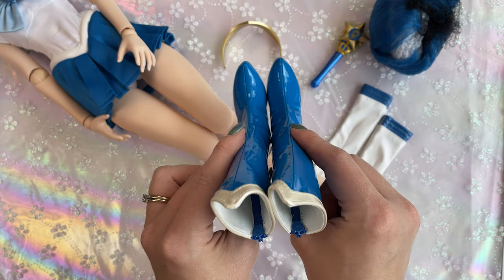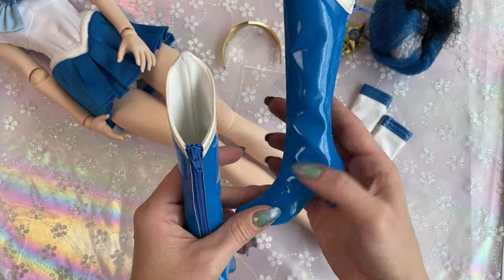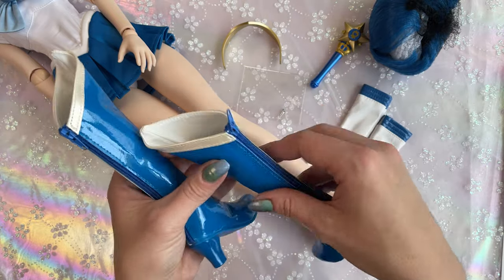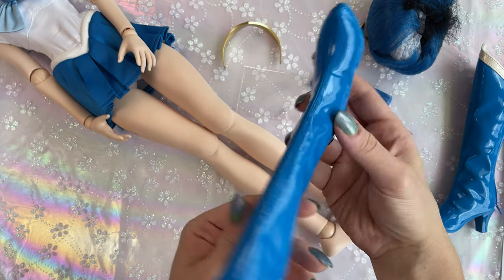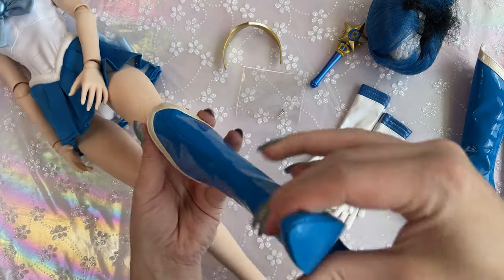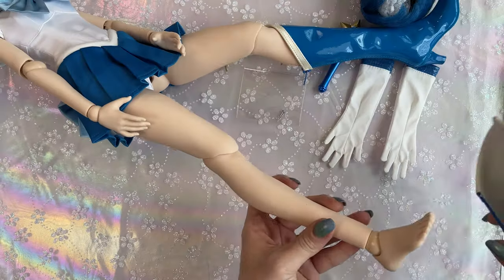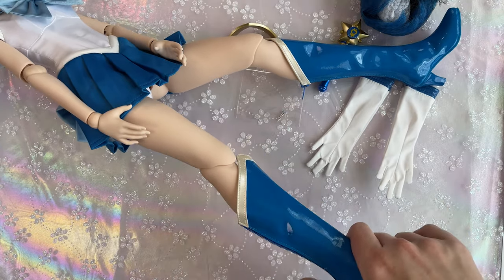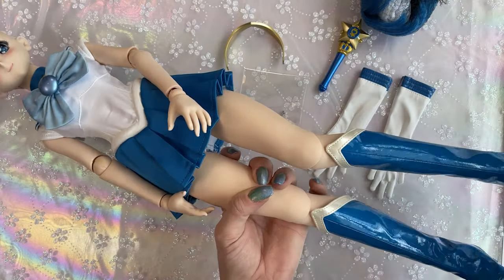Let's go ahead and put her boots on. These boots are really cool looking — you can tell which one is left and which is right because they're shaped slightly differently. They are a very shiny vinyl material, and the top has a bit of a pearlescent sheen to it, which is really pretty. That one went on super easy! Put on your other shoe, ma'am. Slide it right on. Yeah, that was super easy. I like it when stuff like that is simple — saves me from having to work too hard.